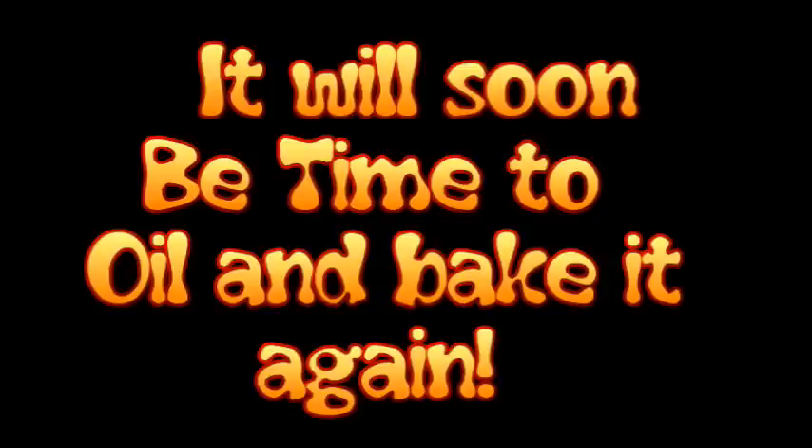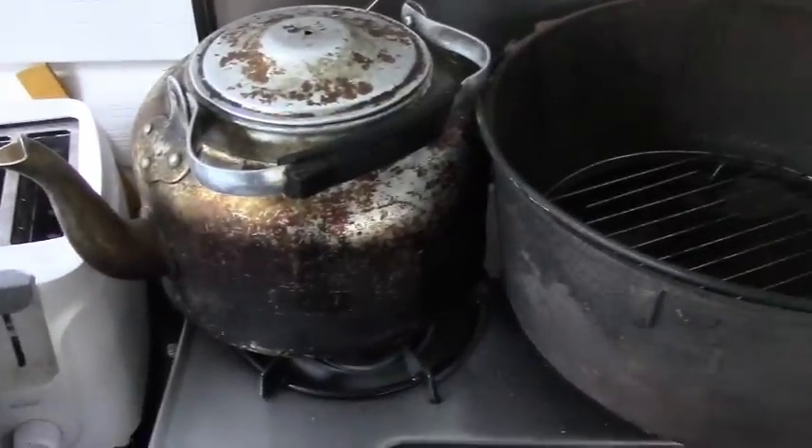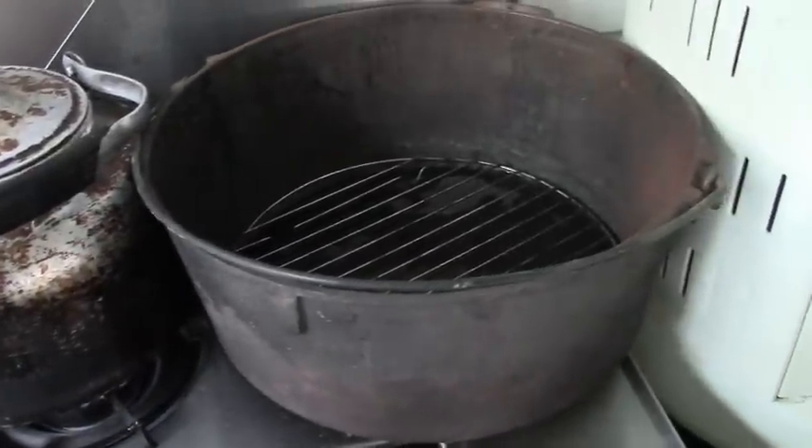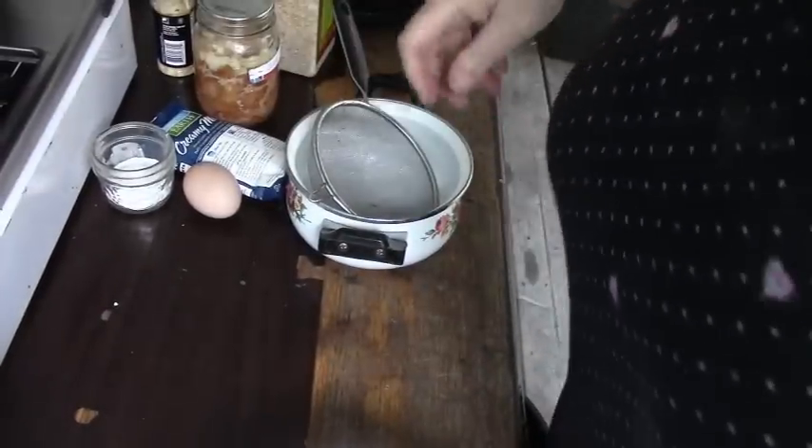We also have a buttered casserole dish and my big Dutch oven here — it's drying, I just washed it. Anyway, let's get started. We have our kettle on for our mashed potatoes and our Dutch oven heating up with a wire rack in the bottom.